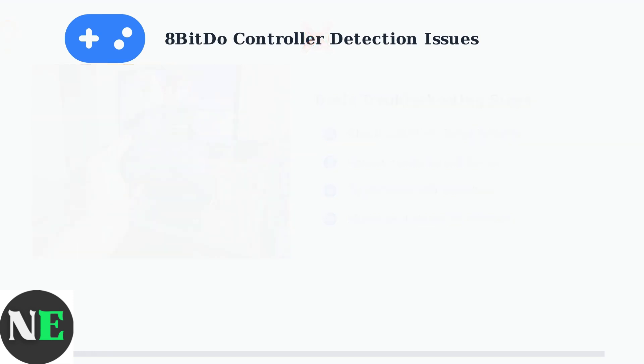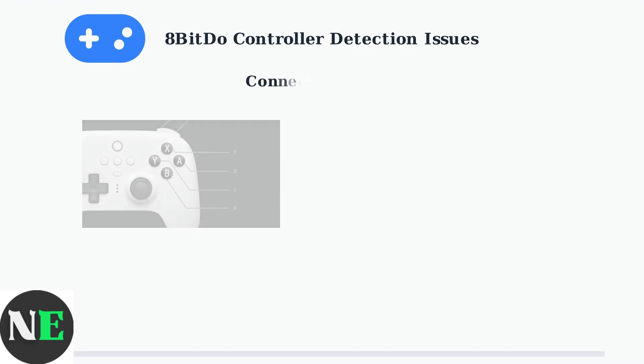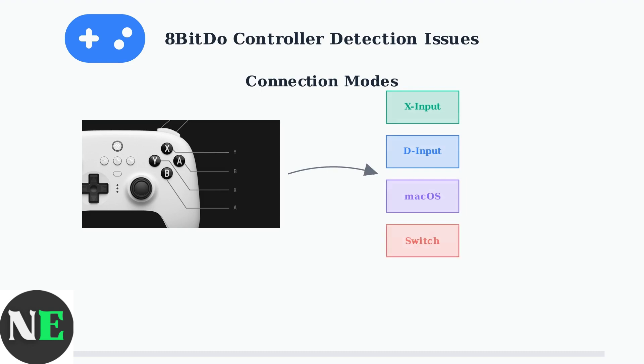If basic steps don't work, the issue often involves connection modes. Many problems stem from the controller being in the wrong input mode for your system. 8-BitDo controllers support multiple input modes: X-input works best for Windows and Xbox, D-input for older Windows games, Mac OS mode for Apple devices, and Switch mode for Nintendo consoles.